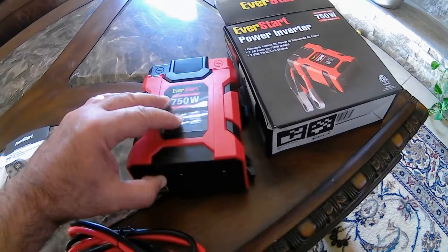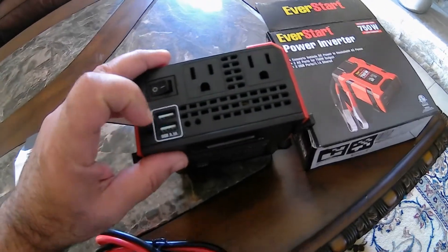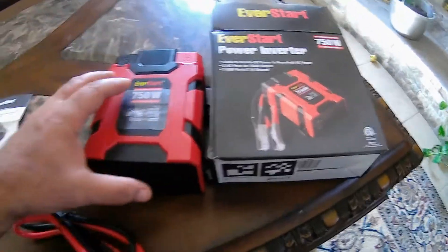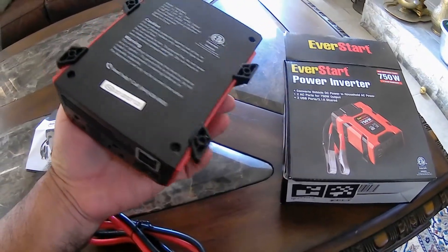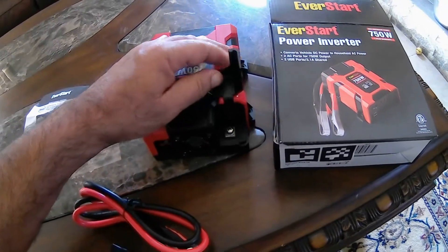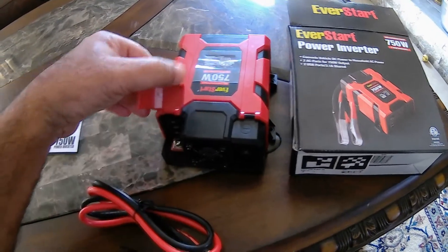On this side you get two outlets, two USB ports, and an off and on switch. Because it's not all metal, I believe the better quality material it's made out of will handle well. Another way would be to just put a bunch of heat shield. So again, this part just pops up and I'm expecting to have good results out of this.